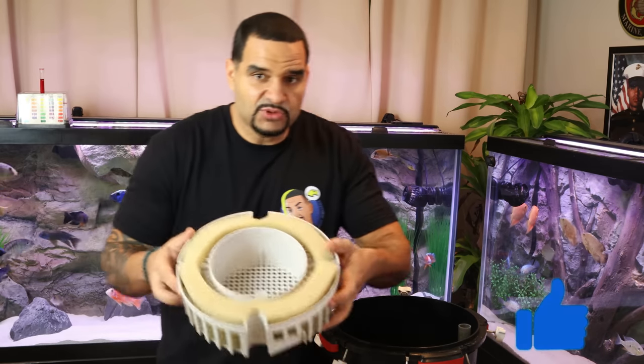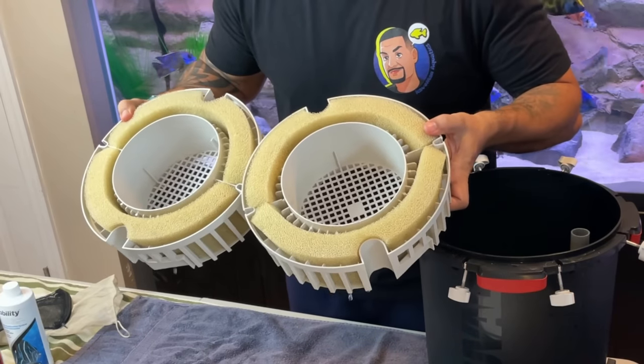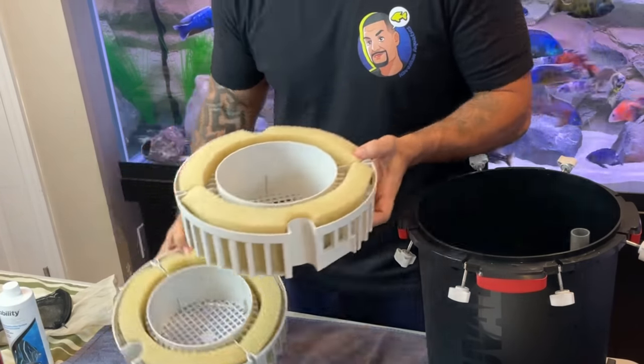The way I set up my FX6 is probably going to be a little different than you're used to, but I'll explain as I go. Top tray we'll leave for last — bottom and middle trays are going to be all Matrix. The reason those red trays aren't in here anymore is that I tossed them long ago. When you're going to use the same bio media throughout your whole filter, you really don't need them. They're more for when you want to use two or three different types of bio media. Since we're going full Matrix, no reason for red trays — it just gives you more space for media.